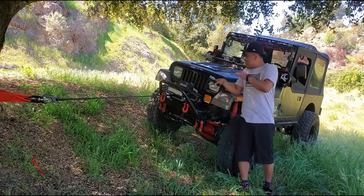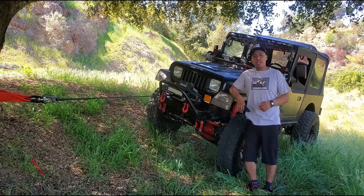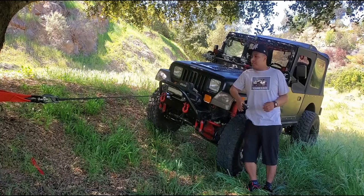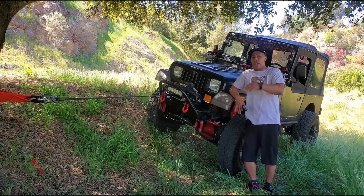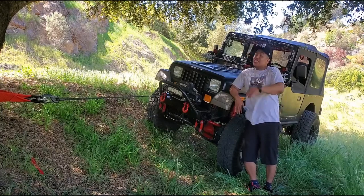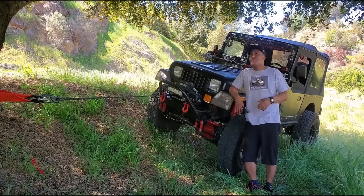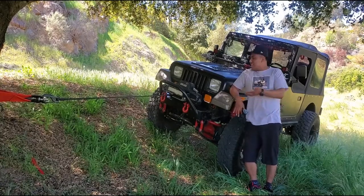And there we go! We did a quick test on the Badland Apex 12,000-pound winch and it performed well. It wasn't the hardest test, but it did a little bit of flexing here and there. It handled the weight well when I let go of the brake and just pulled the Jeep right over. Hopefully I didn't damage the tree — I love this tree. I'm pretty sure this oak tree is very secure down to the ground.